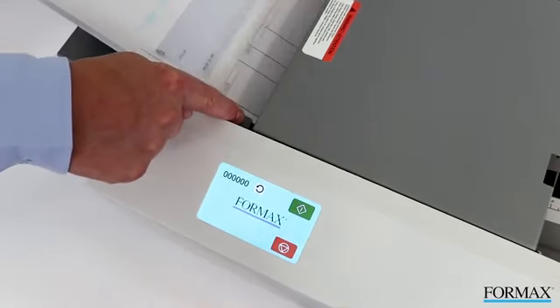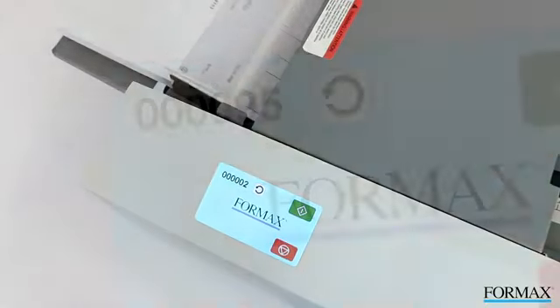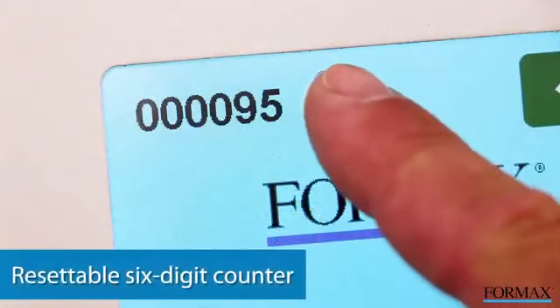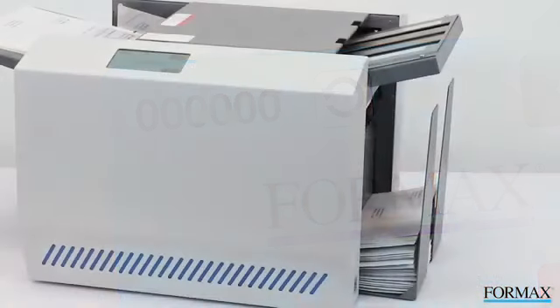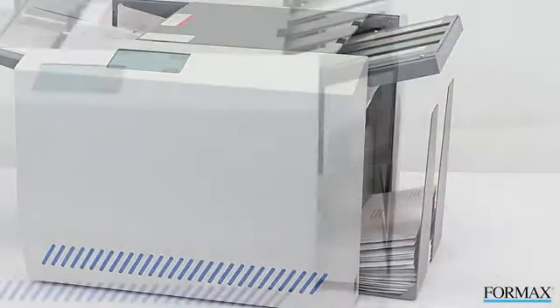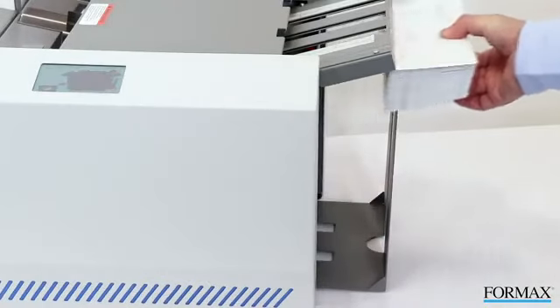Now, load the printed forms into the feeder and touch the green start icon. The resettable counter keeps an accurate count of processed forms. Before you know it, the forms are folded, sealed, and ready for the mail in one streamlined process.